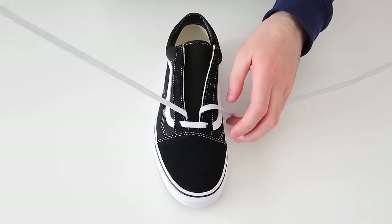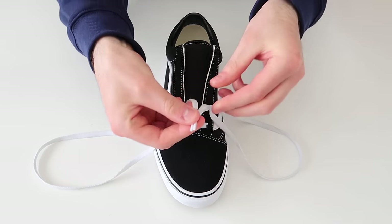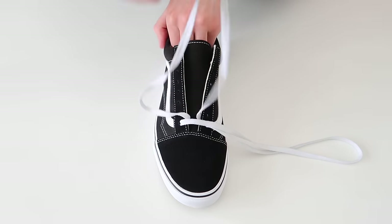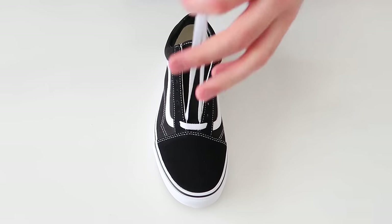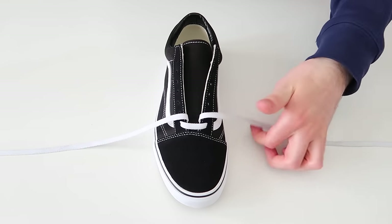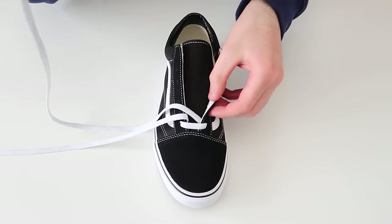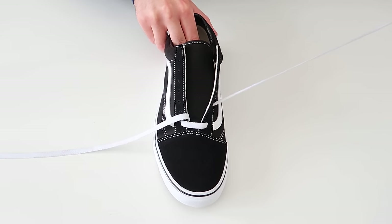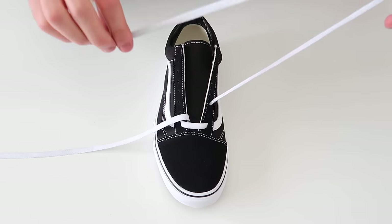To make sure that the laces are the same length on either side, we're going to hold them at the very top, pull up on the bottom part and then pull up from the very top. As you can see, the laces are the same length for either side, so we're ready to start lacing the shoes all the way up. The next thing we're going to do is take this lace and thread it through the third hole up on the same side, and then thread it through the third hole up on the other side of the shoe.